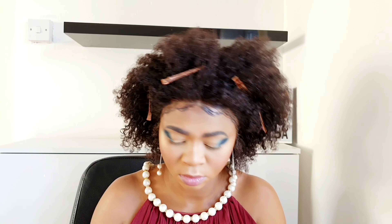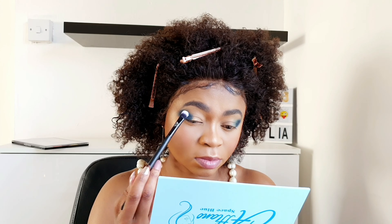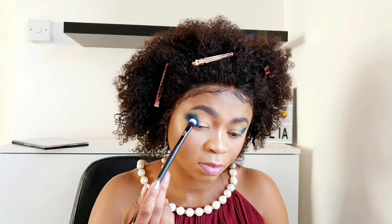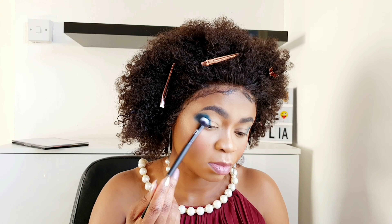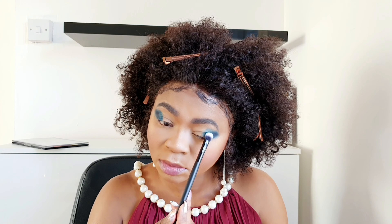Then I'll move on with this palette from a brand called Flannel and just dab that shade in. This shade wasn't showing as much compared to the Revolution one, but still — I want all the blues. I'll do the other eye exactly the same.